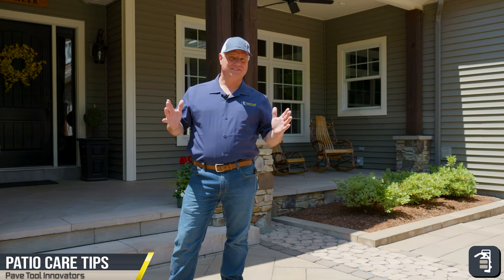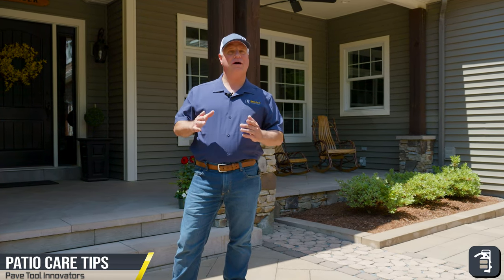Hello, I'm Phil Baylor of PaveTool Innovators. This week's tip of the week, I want to talk to you about hybrid pavement.